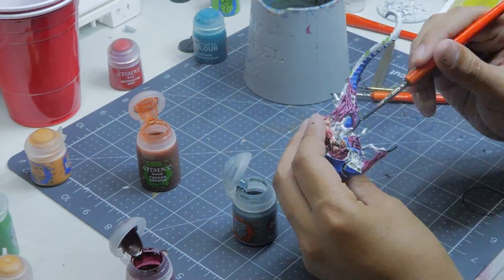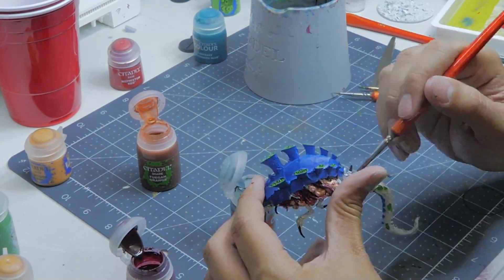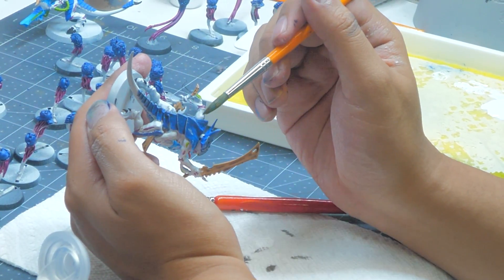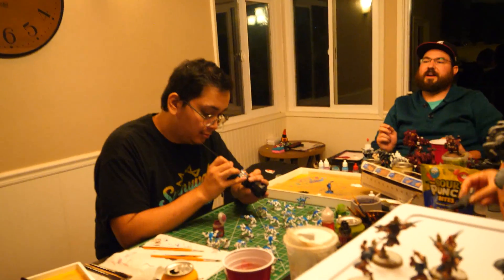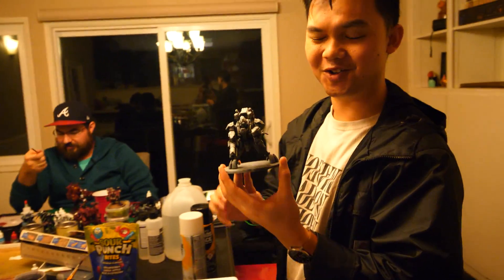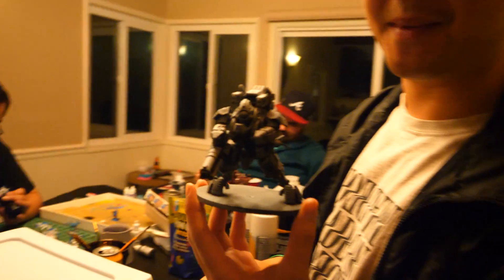Compare your paint job to my shitty paint job — that's the point of this video. Because remember, when you're painting, it's all about you and how you feel. This is a hobby, so you do whatever makes you feel happy. And no matter what anyone says, these are your minis and your story to tell.